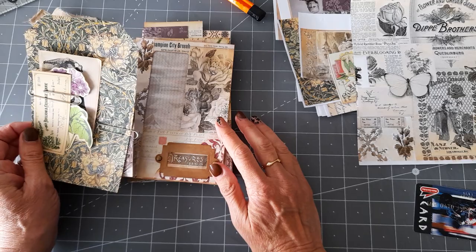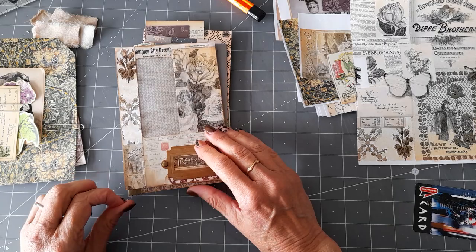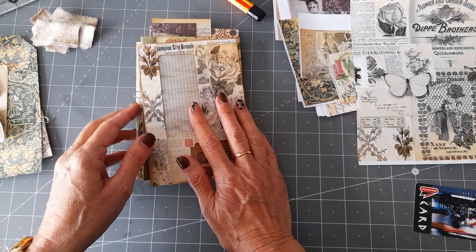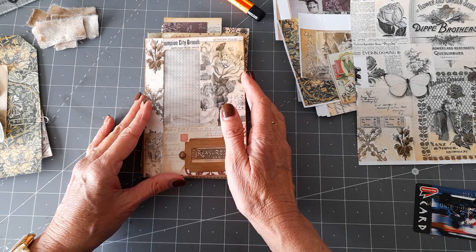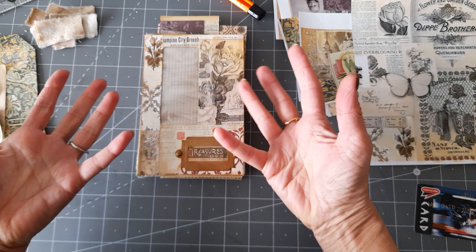I've also been wanting to do one of the hinged books that Shabby Soul made — I saw Wendy from Wendy's Journal Adventures do it as well. I've just been playing about with bits and pieces and got to a point where I thought you might like to see what I'm doing. The idea is that you have different things in a book, hinged together with fabric hinges. I think you need an even number of pages for it to work properly.